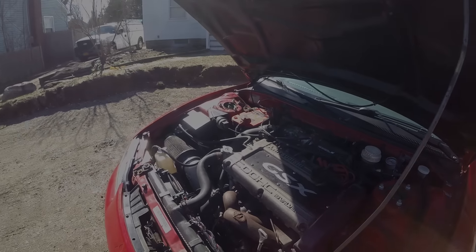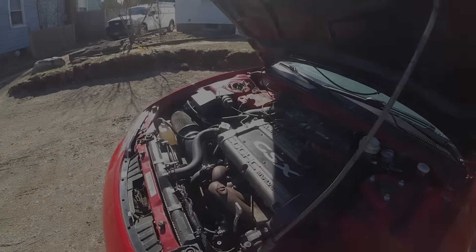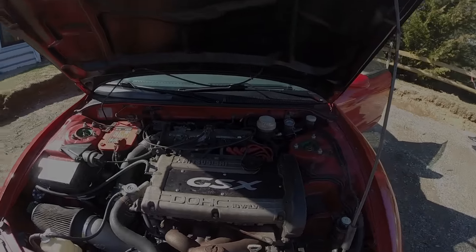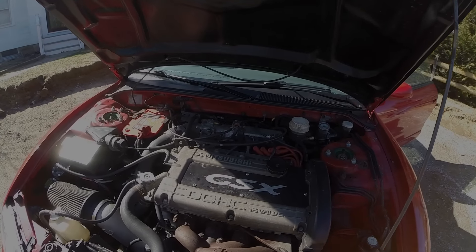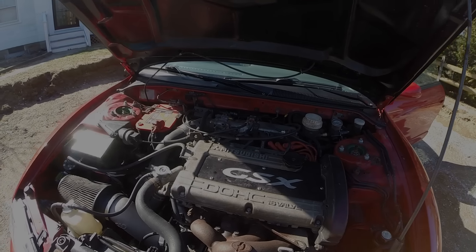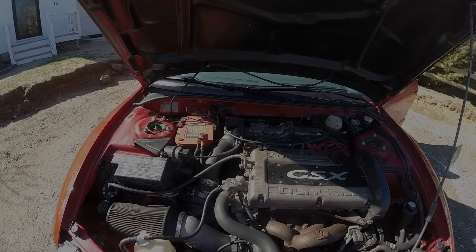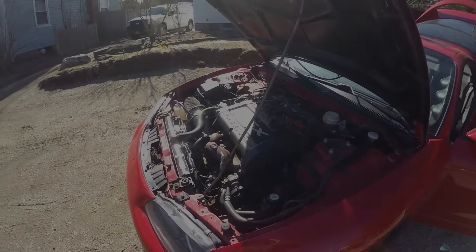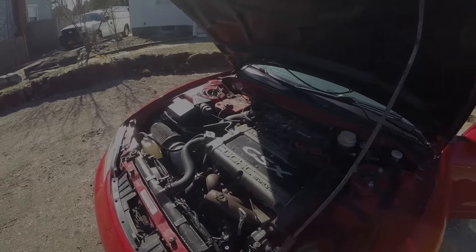Once that got here, Evolving went over the motor, cleaned it up. They put in new ARP head studs, a new Cometic head gasket, a new flywheel, and ARP flywheel bolts. All said and done, including new tires and everything, I've put $4,000 into the car so far.